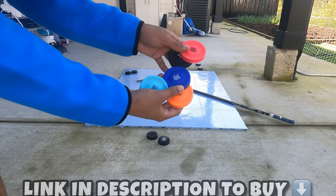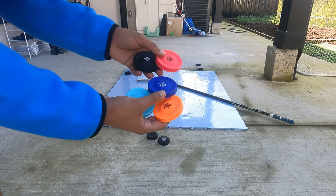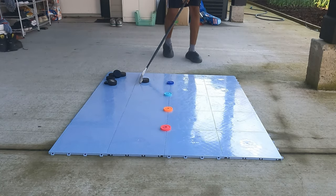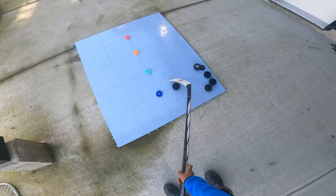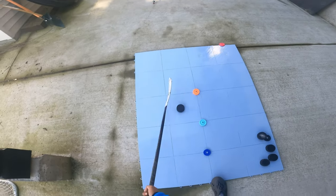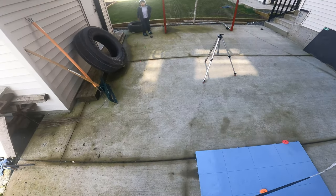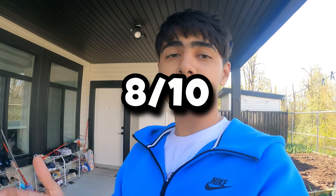All right, now let's stick handle through the Orion Hockey flying pucks — these are mini frisbees that fly over 200 feet, but we're gonna use them as cones to stick handle through. I just hit this kid, what is he doing! I'm gonna give the stick handling a solid 8 out of 10.